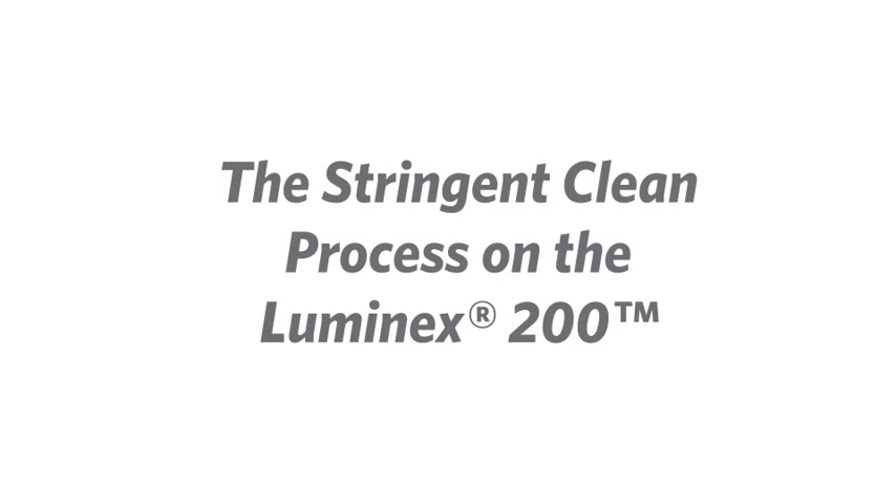Hi, my name is Linden. I'm a technical support agent here at Luminex. I want to go over how to do a process on the Luminex 200 instrument known as a stringent clean.